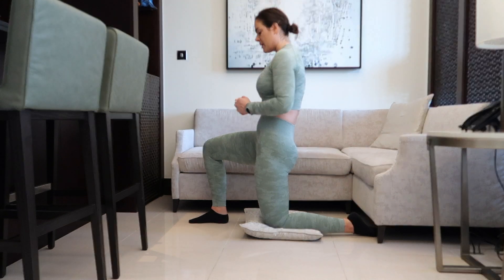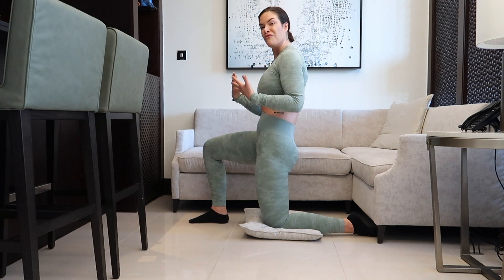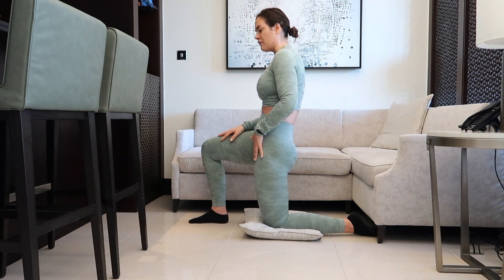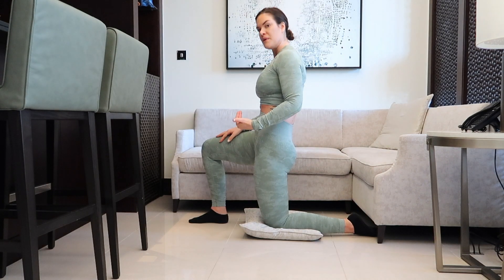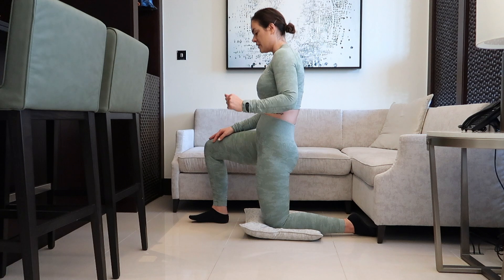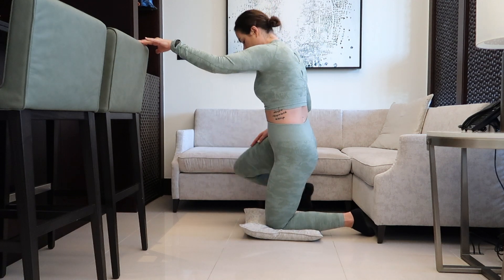Just stay here. I recommend holding this stretch for 30 to 90 seconds — I think the sweet spot is about 40 seconds. You can repeat that two or three times, depending on how tight this muscle is. After holding it on this side, you switch.